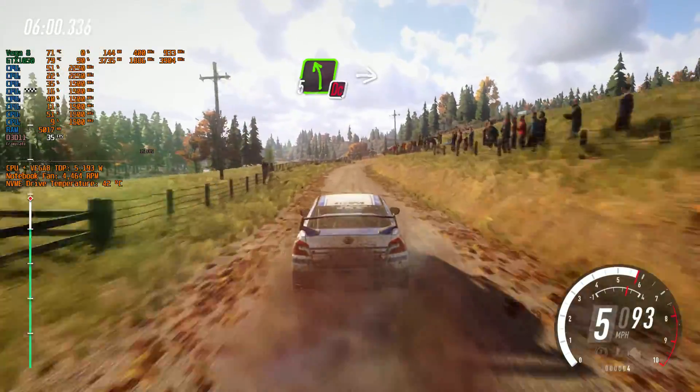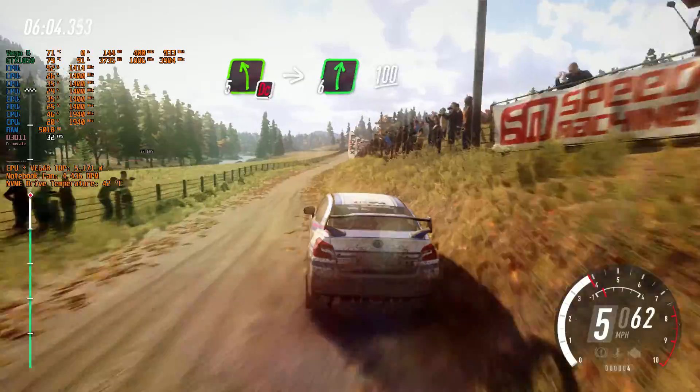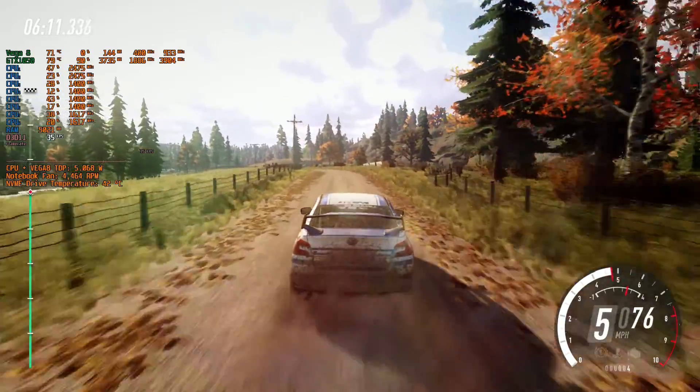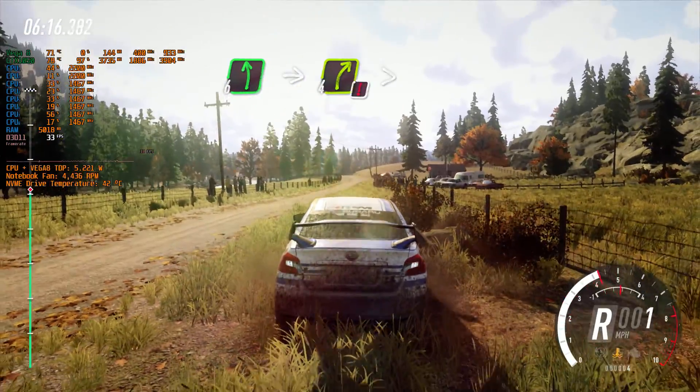5 left of a crest, into 6 right. 100. 6 left. Front right puncher. 6 left of a crest, into caution 4 right, long, tightens.